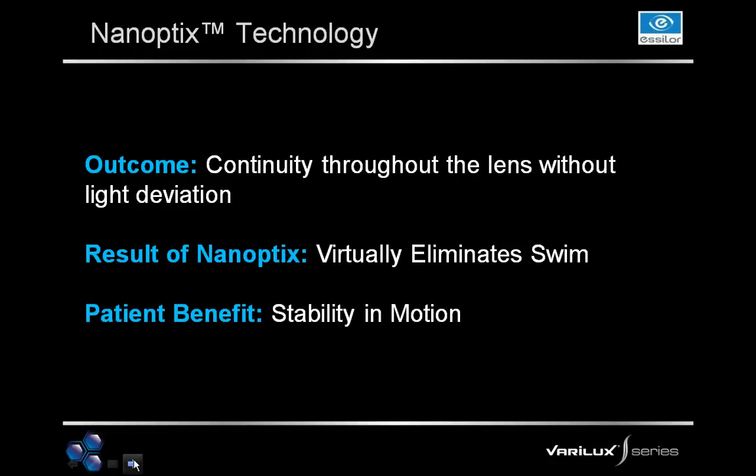The outcome of nanoptics technology is continuity throughout the lens without light deviation, and the result is that it virtually eliminates swim effect — giving patients stability in motion, so they don't feel dizzy or uncomfortable going down stairs or when in motion. The nanoptics story is really two parts: one is the change in shape and geometry of the actual semi-finished, and two, it's combined with digital surfacing technology. These are the next generation of dual optics lenses, using both sides of the lens and combining design elements on the front and back to create this new lens design.